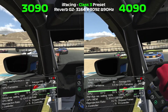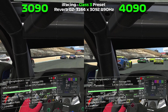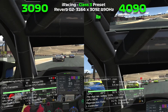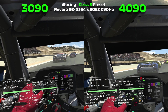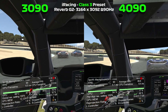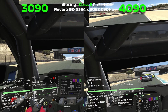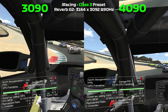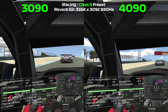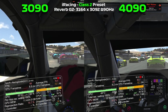Left side... keep to the right... still there... clear. Left side, clear. Green, green, green.